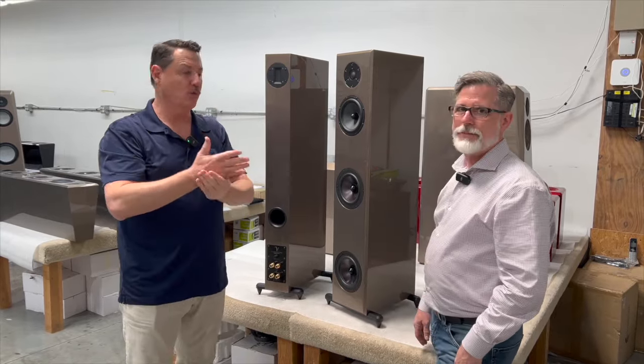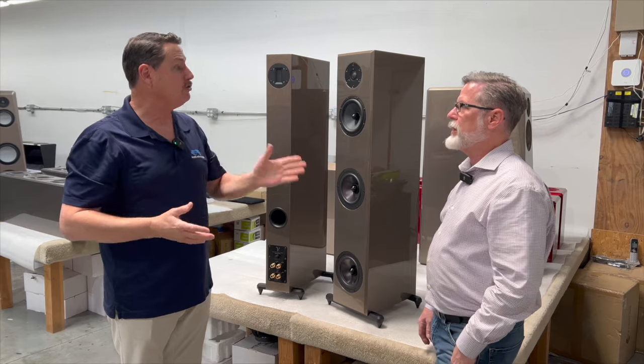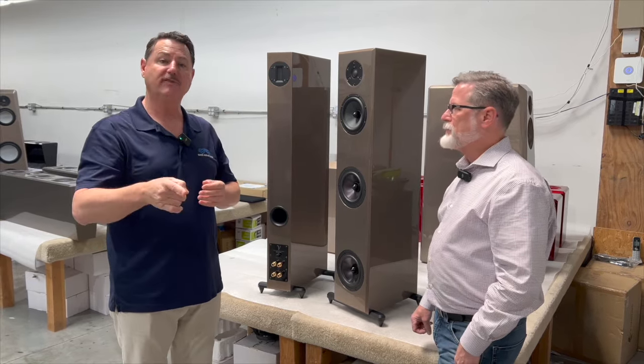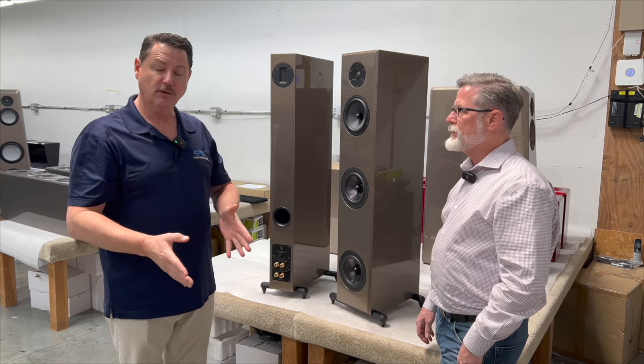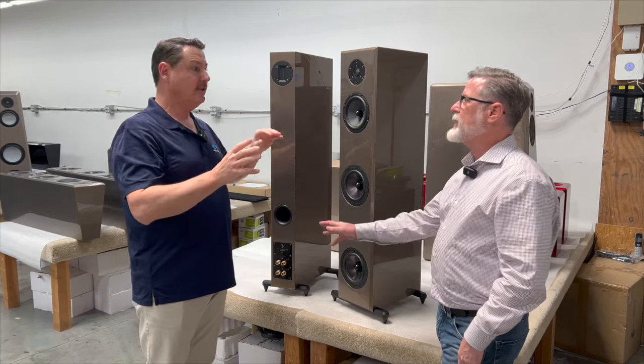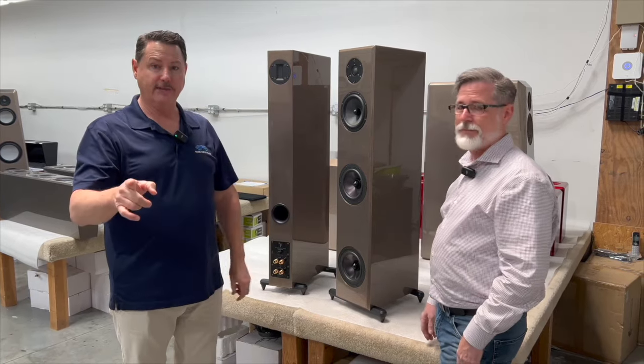The Endeavor Reference is available in a wood veneer walnut finish and also a black walnut veneer. So that speaker is available in nice walnut veneer and black walnut veneer at $22,000.